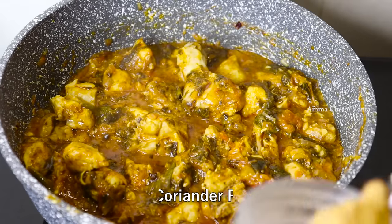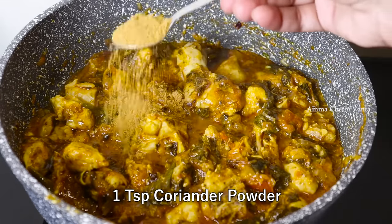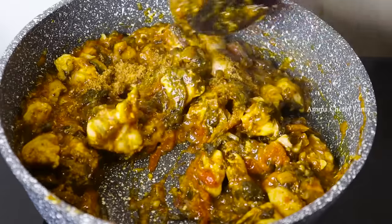After mixing the chicken, mix it with a teaspoon of spice.